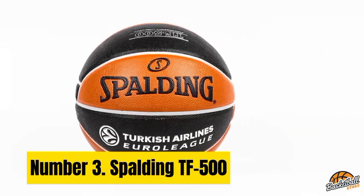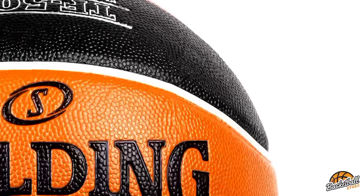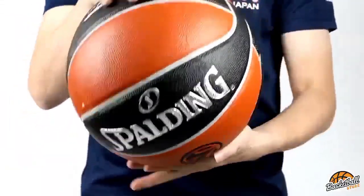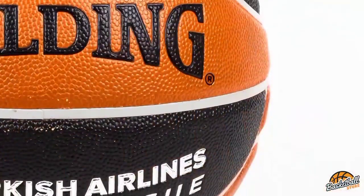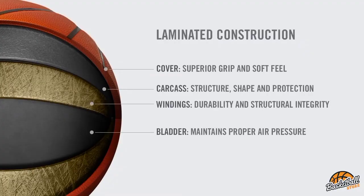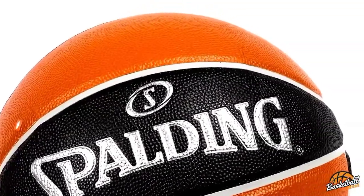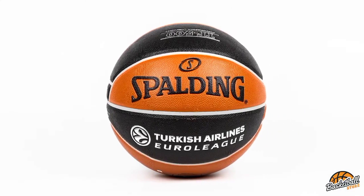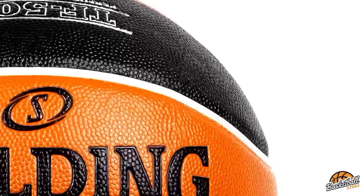Number 3: Spalding TF500. Coming in third place of the indoor/outdoor category, the Spalding TF500 does a lot of things well. A bit firmer and with a focus on feel, it is able to stand out on its own — a good all-around performer with a significant strength in air retention. The Spalding TF500 has a circumference of 29 and 5/8 inches, which is one-eighth inch smaller than the Zeiss/O. I'm not sure if Spalding did this on purpose or if it's due to imperfections in the manufacturing process.